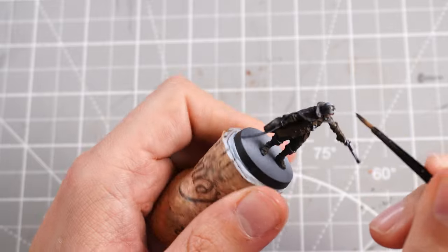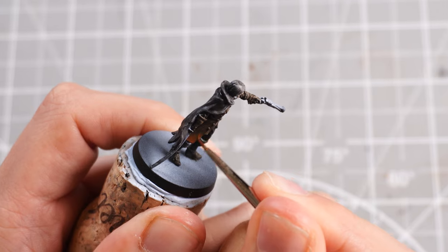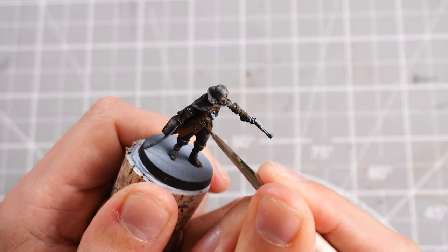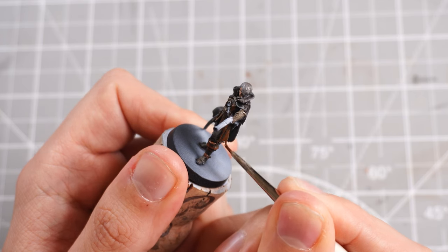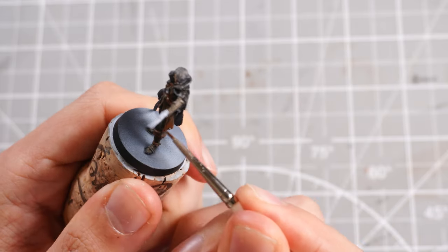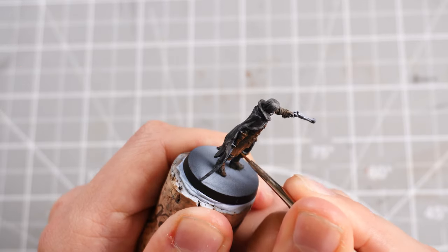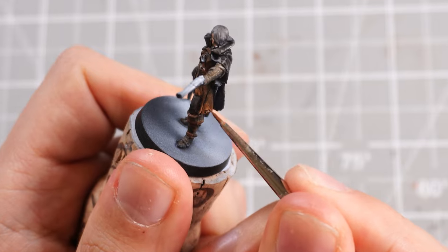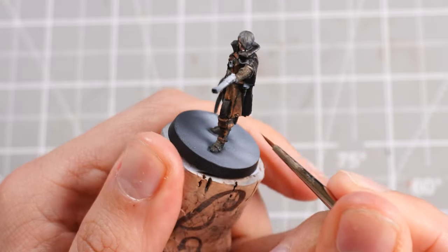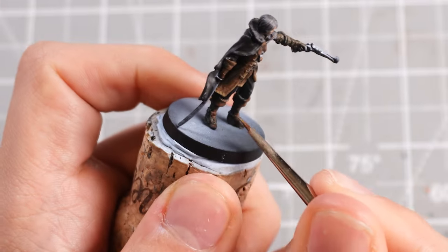There we go — little face painted in. I'll also grab some Basilicanum Grey and pop it over the hair. Then I'll grab some Mournfang Brown as our mid-tone for the brown leathers, applying it to the edges and blending towards the centre of the browns, keeping it nice and thin so it blends into the Snakebite Leather. From there I'll grab some Zandri Dust — mixed half and half with Mournfang Brown — accentuating those brighter brown tones, then use 100% Zandri Dust to edge highlight.